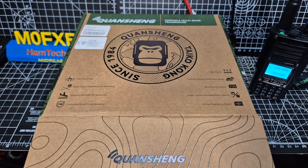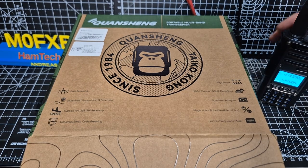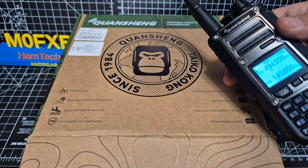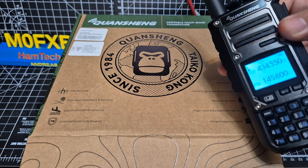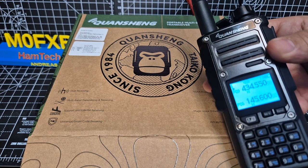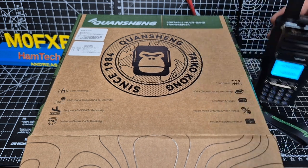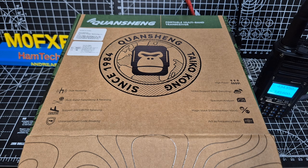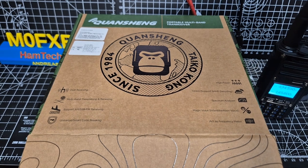This is the M0FXB Quasheng TK11, the Dash 5 model for Europe. We've got the 8 model here. The main difference is you've got a chrome-style front on the 8 model and a larger battery — it looks the same but it's 3000 mAh. Otherwise they're identical devices; even the box is identical.